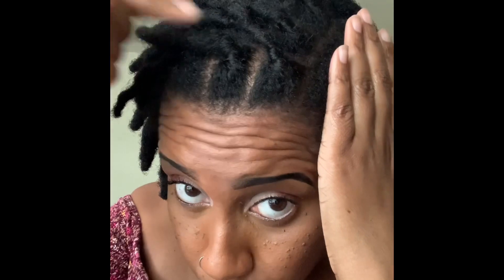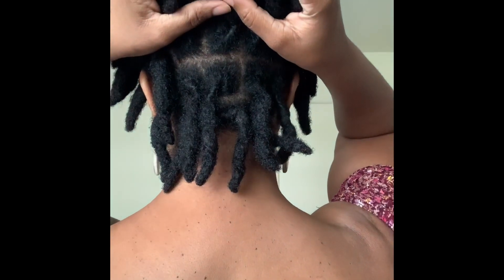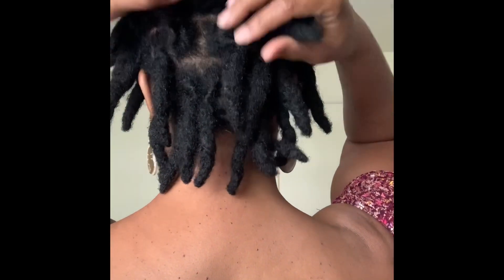As you can see, the retwist looks the same — there isn't really a difference, it still looks like a regular retwist. It lasts just about the same as if I used clips, so I think I'm going to stick with this for the duration, or at least until they get long enough where I can cinnamon twist the root or spin the root over itself.